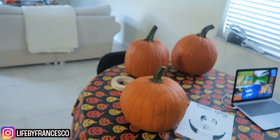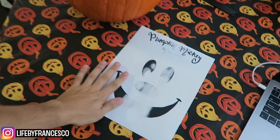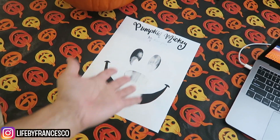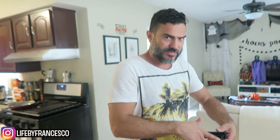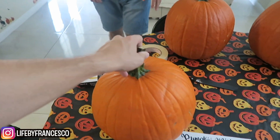Something else we're going to do is decorate — actually carve — Halloween pumpkins today. I am going to do a pumpkin Mickey like the one they have at Disneyland. Our printer is running out of ink, so please don't mind this print job. We got these pumpkins from Trader Joe's — very inexpensive.